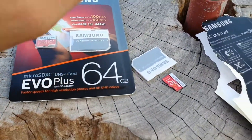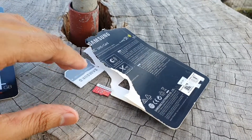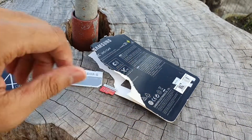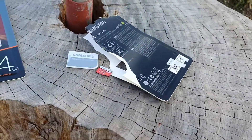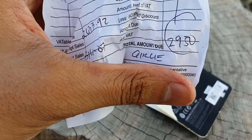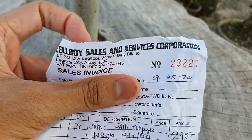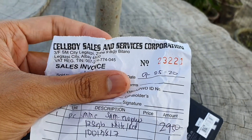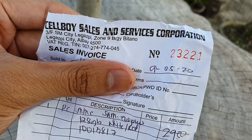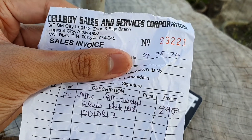So where did you buy these products? You could either buy them online — Lazada, Amazon, AliExpress — so be careful when buying. I bought this fake one in a local store here in the Philippines called Sellboy. The price is 2,950 pesos, which is like $50. For anyone planning to buy SD cards or other gadgets, please don't buy from this store. They sell fake products there but their pricing is too high — it's disgusting.